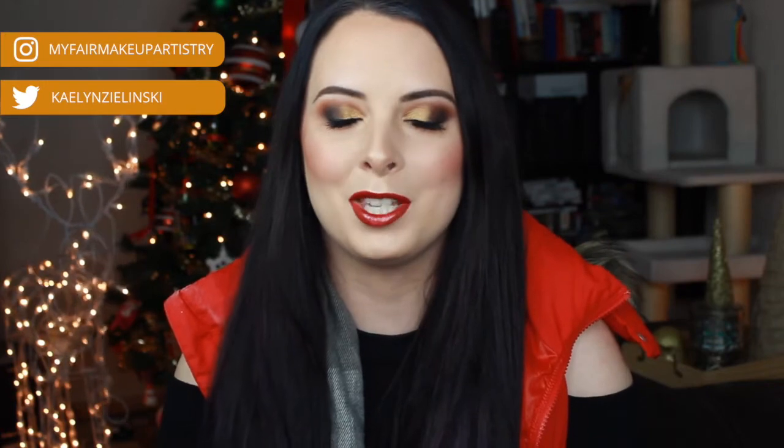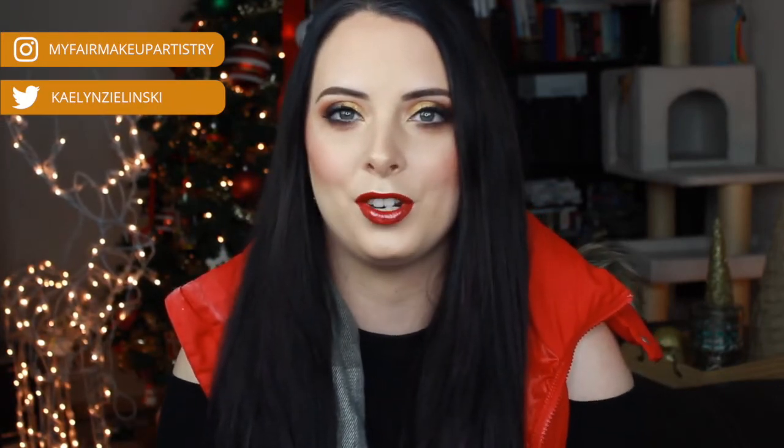I know what you guys are thinking, but trust me, this is going to be a super easy look that you guys can recreate on yourselves. And it's definitely a timeless look that's best around the holidays especially. So I'm starting out by priming my eyelid with the Urban Decay Primer Potion and letting it set down for a couple minutes so that it dries.